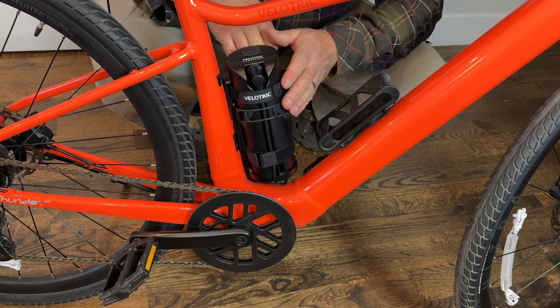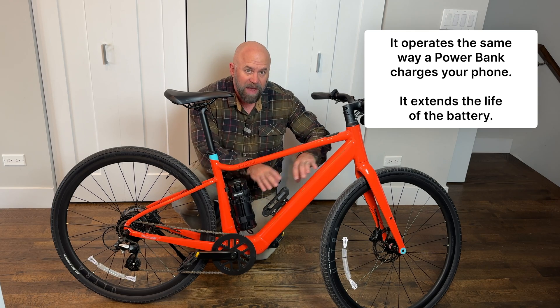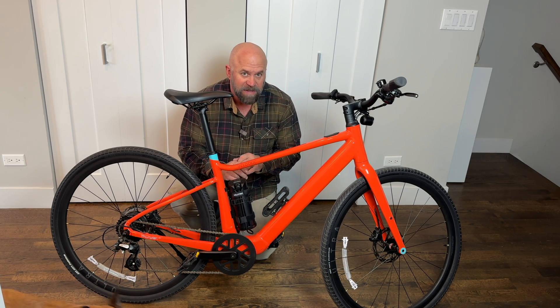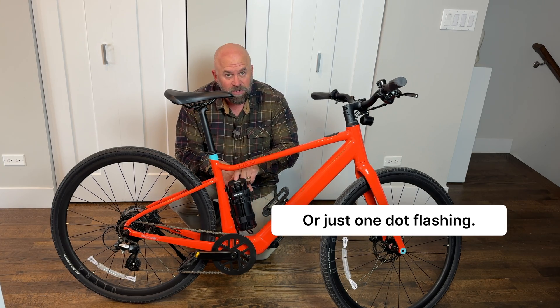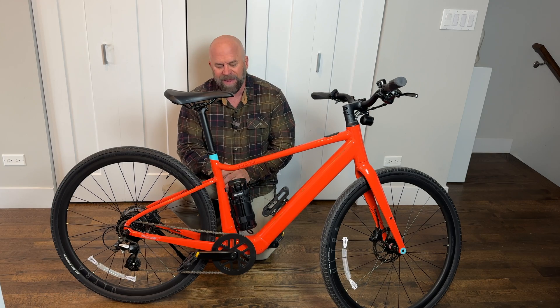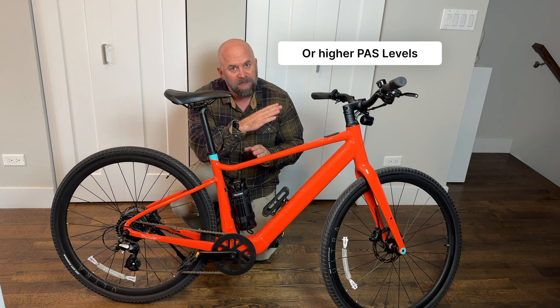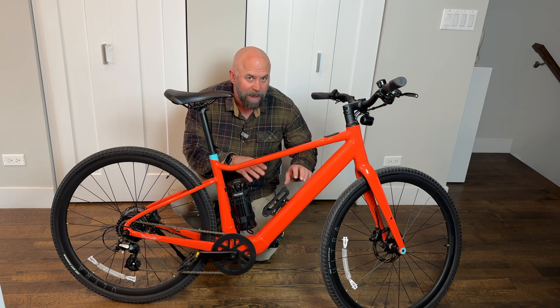Let's talk about what this battery extender is and what it isn't. What it does is provide power to the battery to keep it charged. If this battery drains completely and is totally dead, you cannot turn it on and expect it to get you home — it doesn't work like that. But if your main battery is low and still has one bar and you turn the extender on, it's going to charge the battery as you use it.